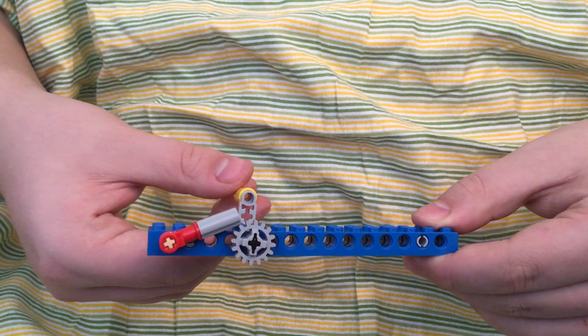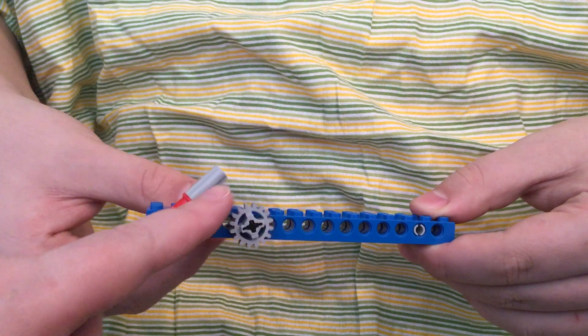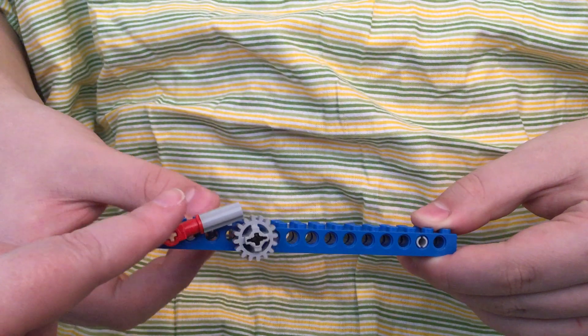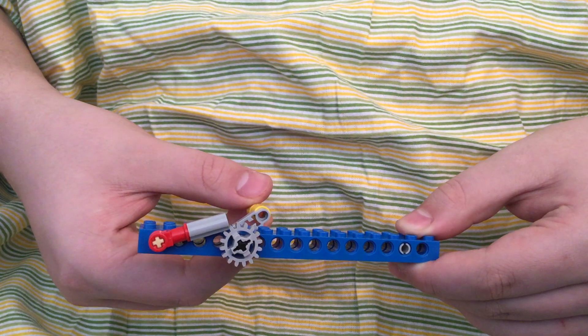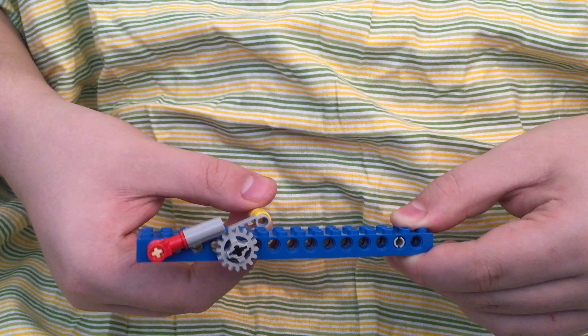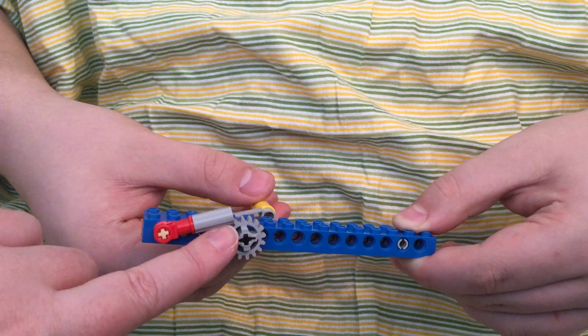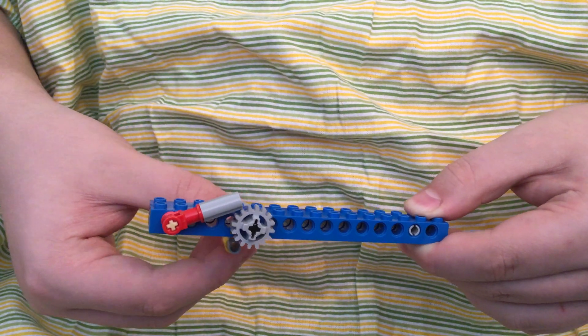You can see what happens when it's going in a clockwise direction. Now look what happens when it goes in a counterclockwise direction. Can you guys see that the pawl is stopping it from moving and will not let it move backwards?